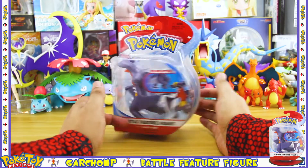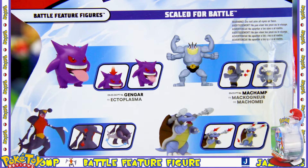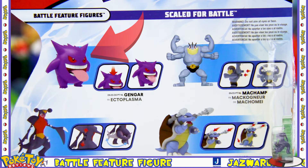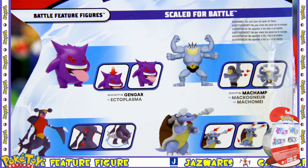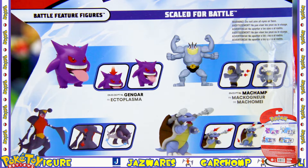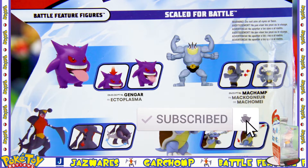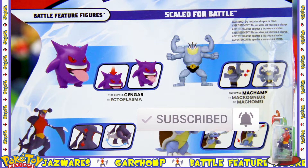On the back we see the other figures released alongside the Garchomp, including Gengar and Blastoise, both of which I have done reviews on, so go and check those videos out. If you don't want to miss out on any of my Pokemon toy reviews, make sure to hit that subscribe button and that notification bell so you know exactly when I upload.